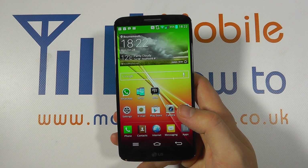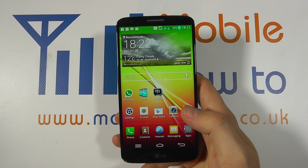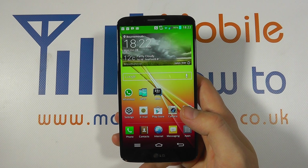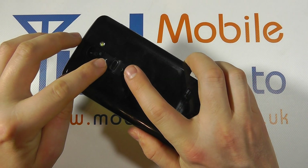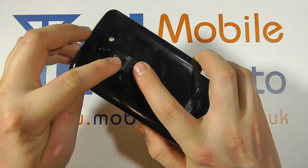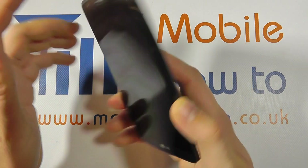In this video we show you how to take a screenshot on the LG G2. There are two ways to take a screenshot on the G2. The first is by using the rear mounted power button and volume down key, and what you need to do is press the two at the same time.